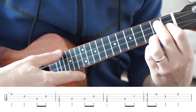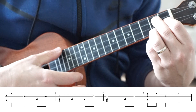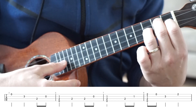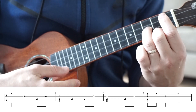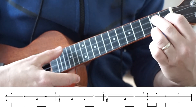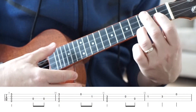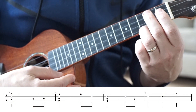Our bar eight starts with a full strum on a D seven chord, which is zero, two, one, two. Open A string. Third fret on the E string. Second fret on the A string. And the timing for that is going to be one and two, three — one and two, three. And into our ninth bar, we're going to have a full strum on a C chord again. Nice and easy, this is exactly the same as the third bar.